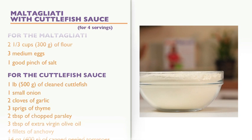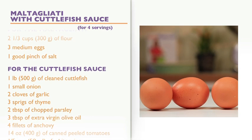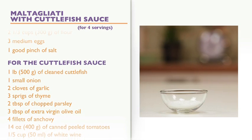Ingredients for the maltagliati: 2 and a third cups of flour, 3 medium eggs, and 1 good pinch of salt.